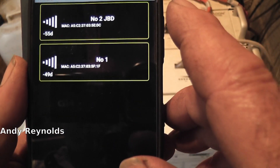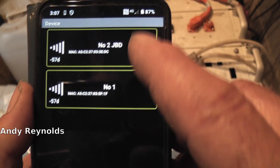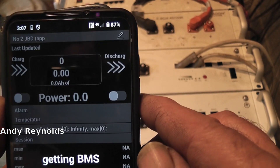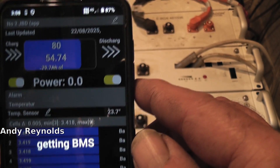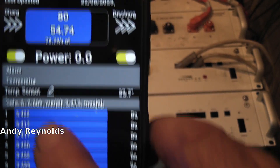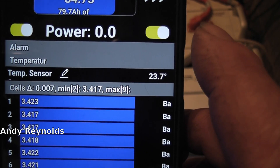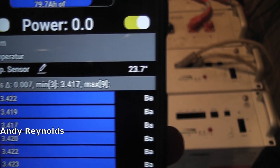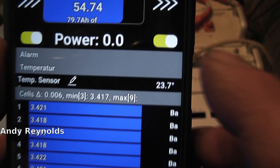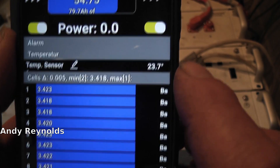Going to device, it comes up with both devices - we want number one and there's number two. It's a bit tricky because the camera is slightly in the way. That one you can see - the variation is seven millivolts. I'm not sure what's going on with the other one; it probably needs to settle down. But both of them have charge and discharge engaged.